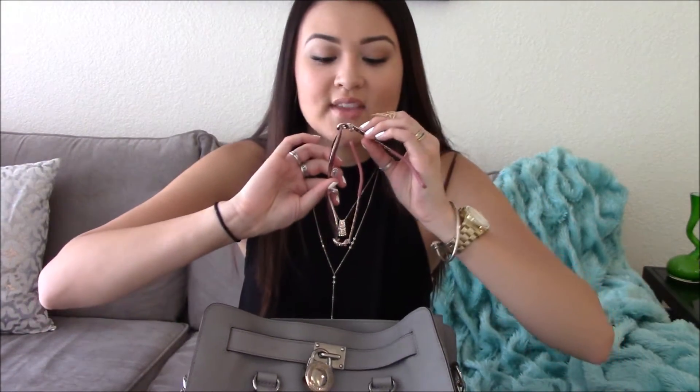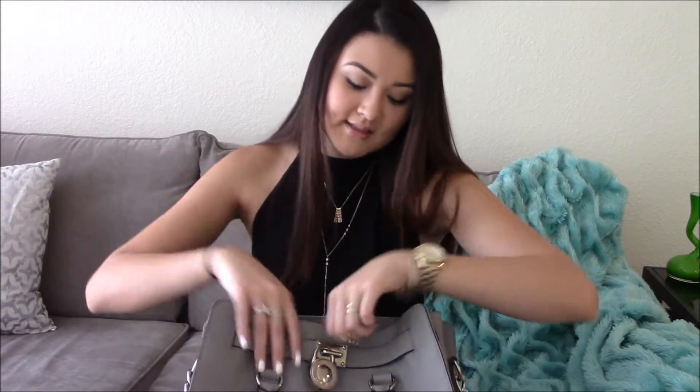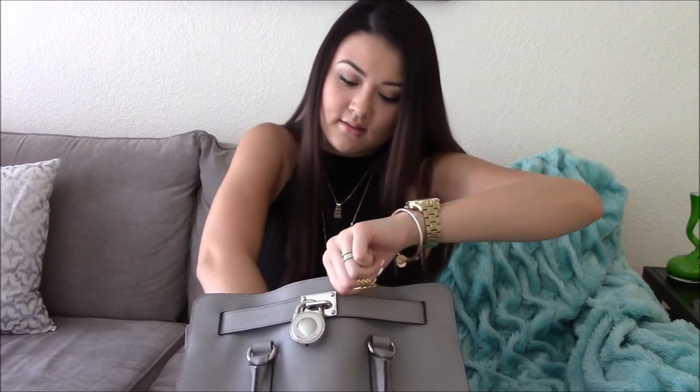My sunglasses, which should be in my car — they have a case and I usually keep them in my car, but sometimes I have them on when I get out. They're not really all that fancy, they're Guess. I've had these forever and they're the only glasses that fit comfortably on my face.